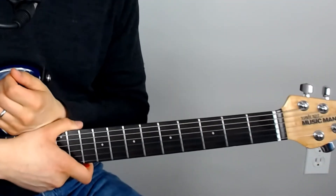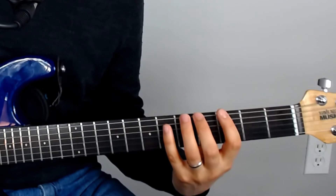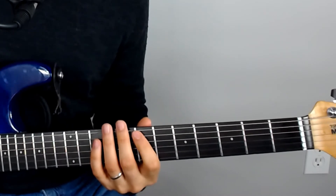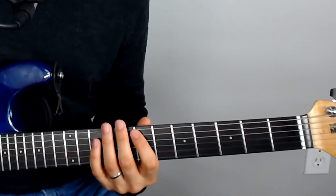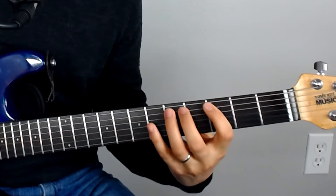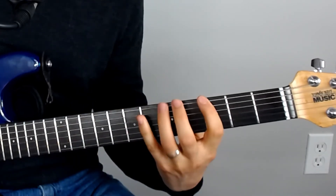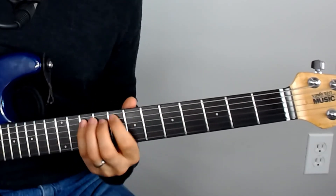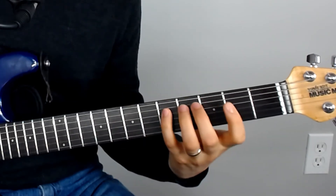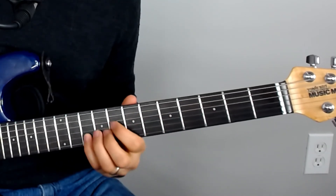We'll do one more exercise here, and this is actually very similar to the one we just played but with one slight variation. Instead of just playing all the notes ascending, we'll shift into the next position and play that group descending. Then we play ascending for the next one, alternating ascending and descending as we move through the positions.